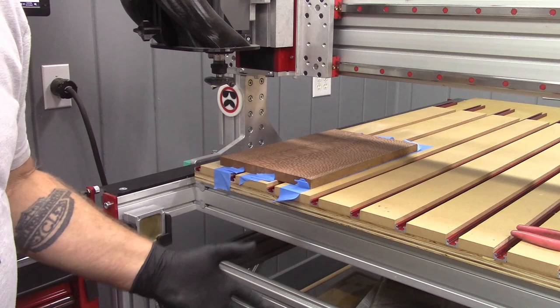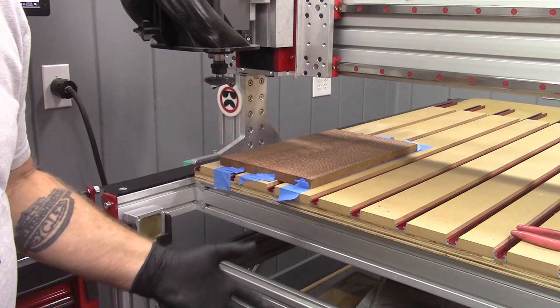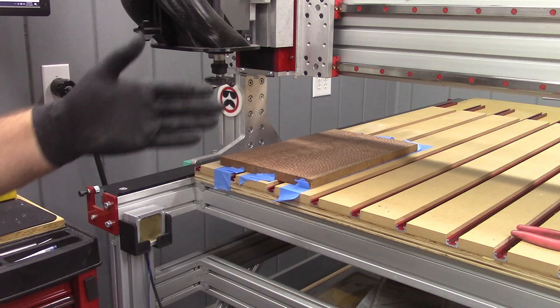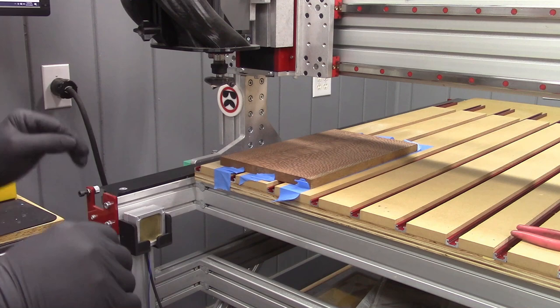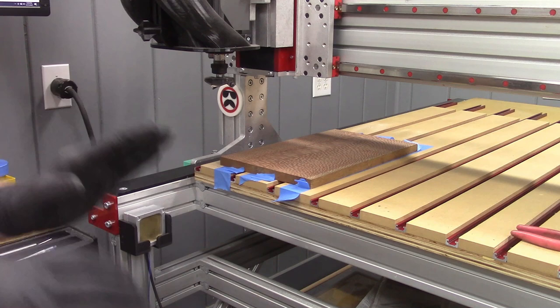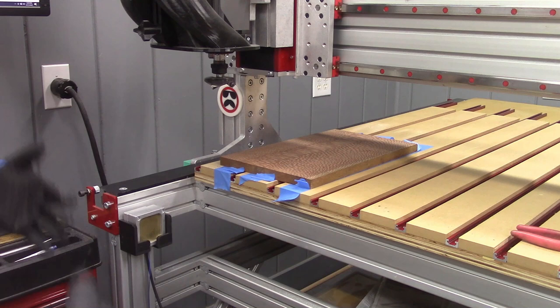Now we can make more complex fixtures and create more fixture offsets. There are six standard offsets built into most control software, but there are 254 other offsets that are also available. I would say to check with your machine's manufacturer or your controller software publisher for instructions on how to access these G54 through G59 work offsets and the 254 other offsets you have available.